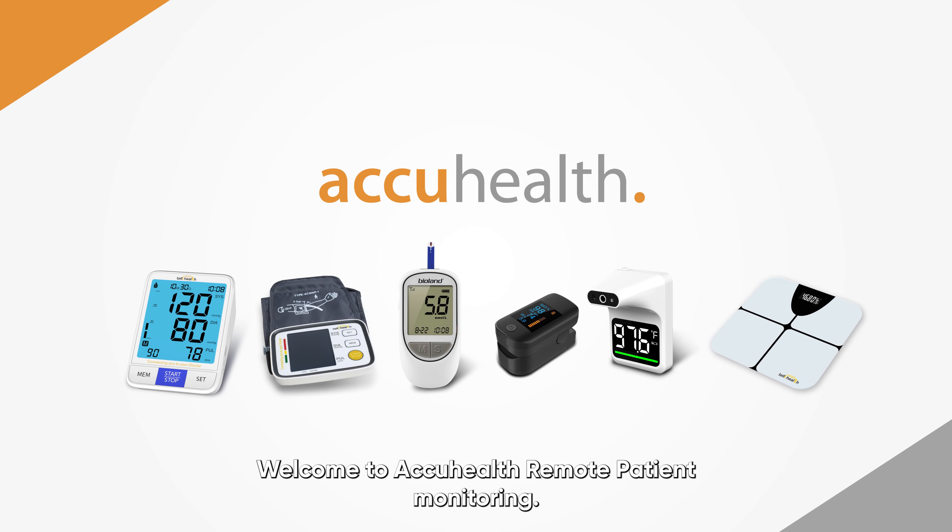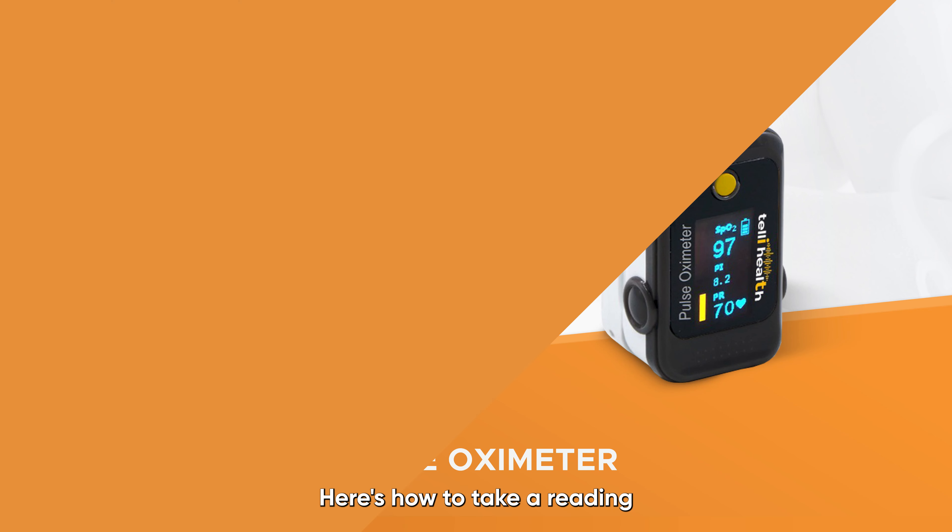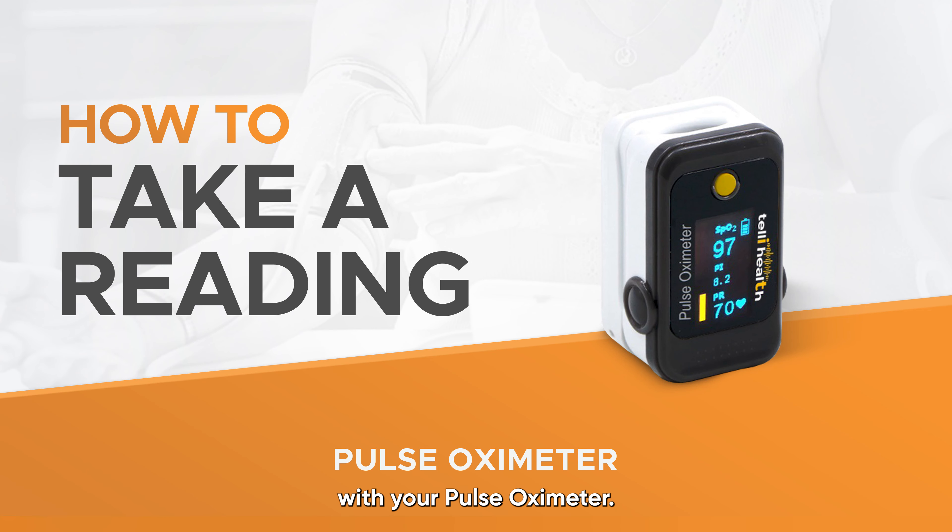Welcome to AccuHealth Remote Patient Monitoring. Here's how to take a reading with your pulse oximeter.